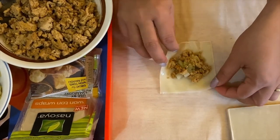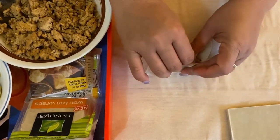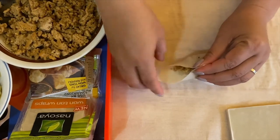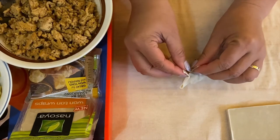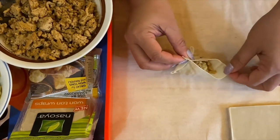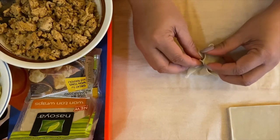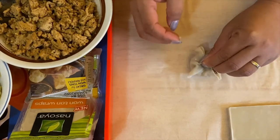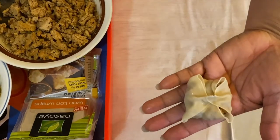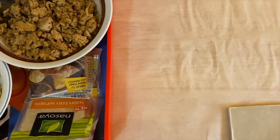Pick up one side with the filling in the middle and press down, then pick up the other side too with the filling in the middle. See how nice and beautiful and cute they look!